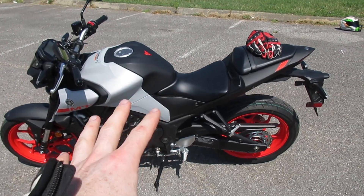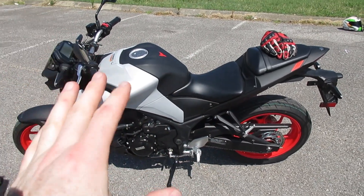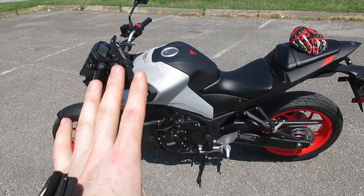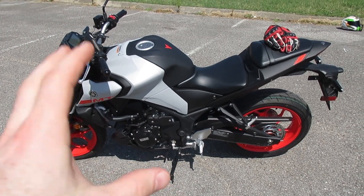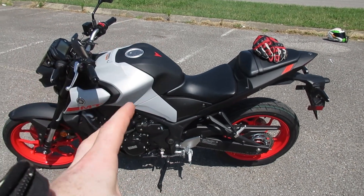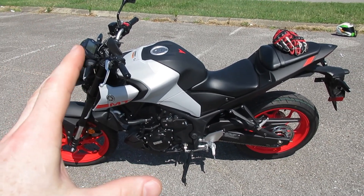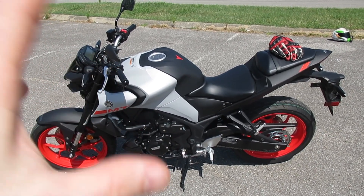So initial thoughts overall: I think this is a really cool, very good, small-CC, lightweight beginner and entry-level motorcycle in the standard or naked sport category. I think this takes what the R3 does and very well translates that over to the naked bike slash standard category. This is an awesome motorcycle for beginners, but also an amazing motorcycle as a second or third bike for advanced riders who want something to go play with, flick around, and just absolutely hammer.